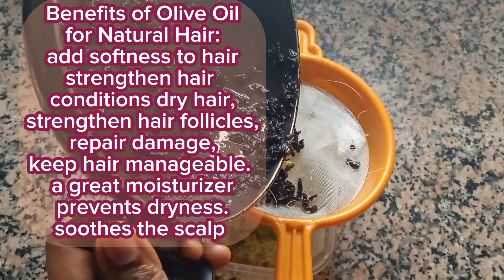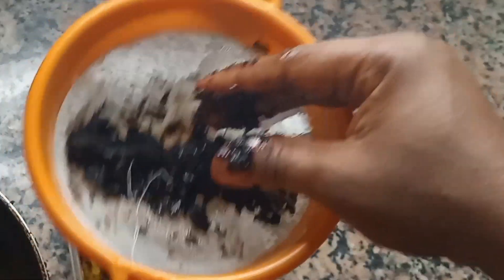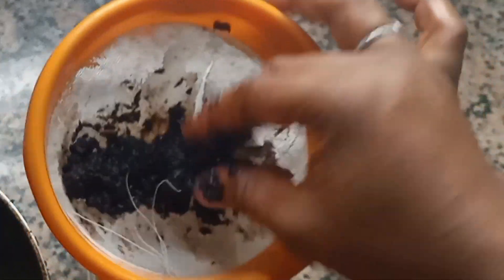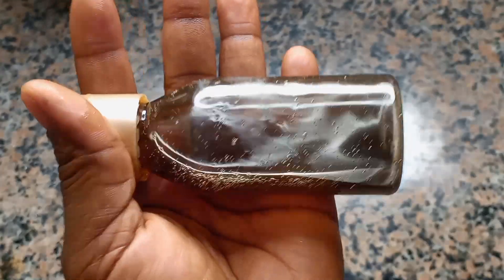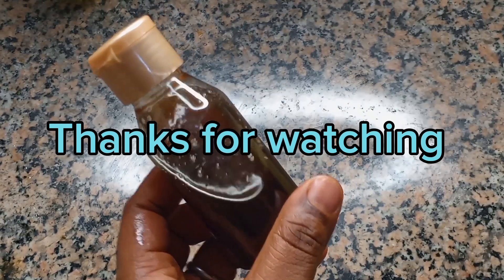I use mostly dry ingredients in most of my videos, and that has proved very potent for me. This is actually my first time using a fresh ingredient. When you press it down, it changes the color of the oil. You're going to apply this directly on your scalp and then move it towards the tip of your hair. Let me know if you're going to try this in the comment box — subscribe to our channel, like and share, and drop your comments. See you guys in my next video!